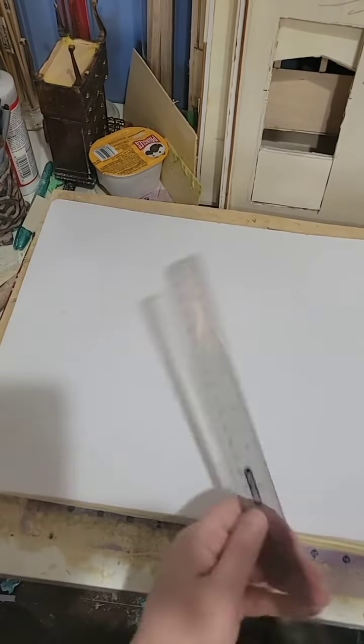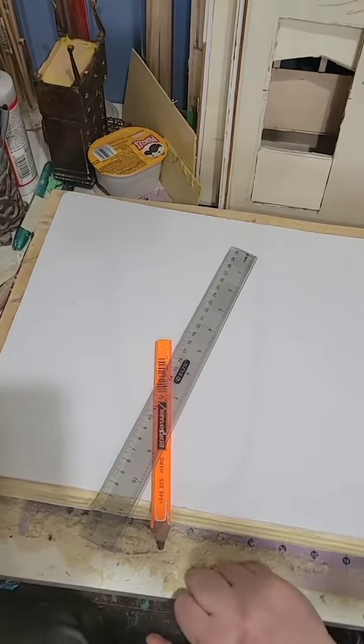I love a brand new blade. It's so nice — it just cuts through this poster board like butter.